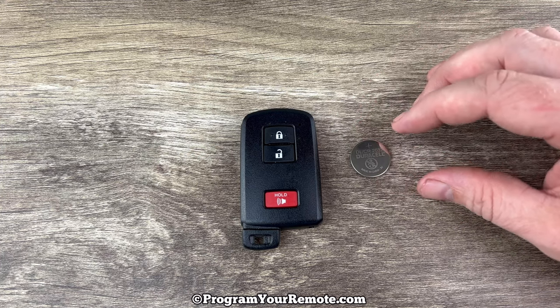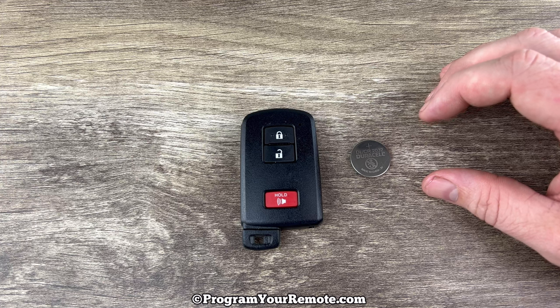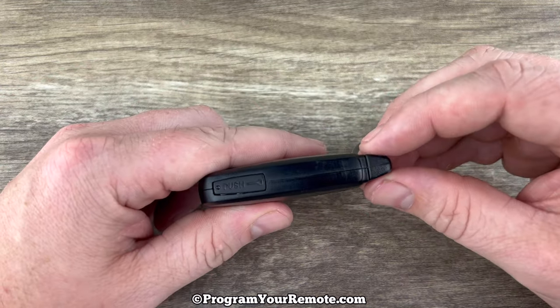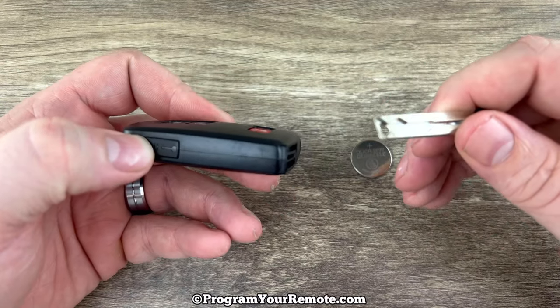I'll put a link in the description box of this video to where you can purchase these batteries if you're in need. The first thing we want to do is remove the emergency key that's in the bottom of our key fob. That's done by pressing this button on the side and then the key will slide out like that.